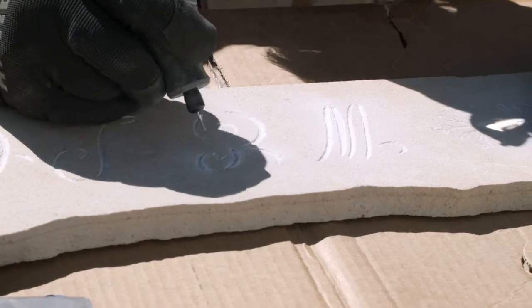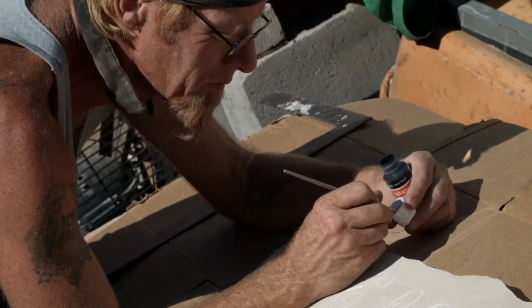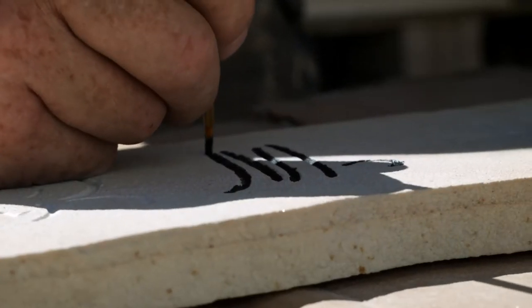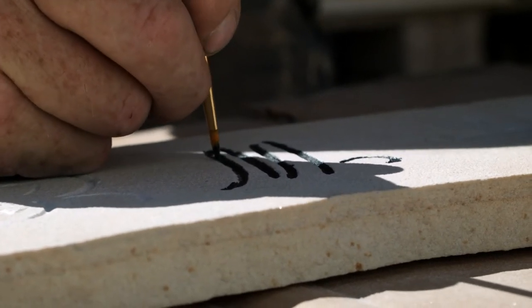Once I'm done carving, everything's all set. The stone has been rinsed and brushed off of excess dust. I go ahead and paint it — it gets two to three coats of really good paint. Once it's painted, it gets sealed with three coats or so of good exterior clear seal, gloss, and it goes in storage or stock until we have a show.